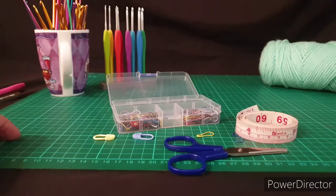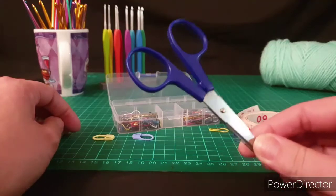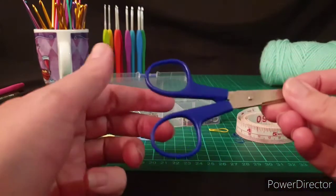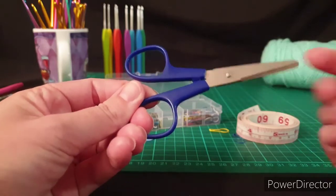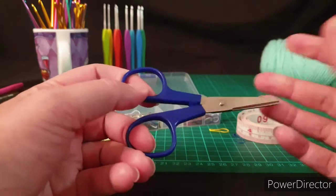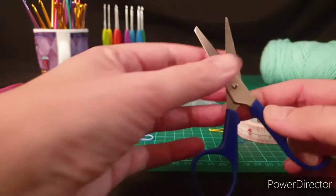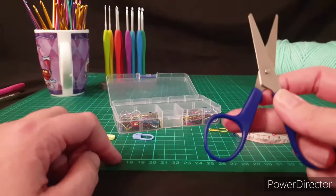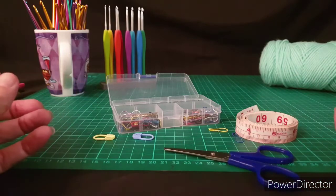Just a couple of other little things worth having when you're starting your journey. First is a pair of scissors. These ones I got from work — I'm a registered nurse, and these are the basic scissors we have available to us. I use them for cutting dressings and they work really well for crochet and crafts too. They have a short little blade but are nice and sharp for cutting your yarn. They'll make your life 100% easier. You can also use nail clippers if you are going on flights.